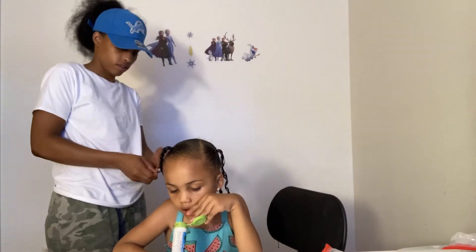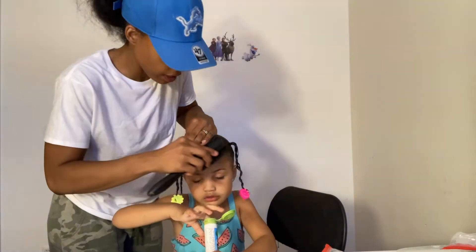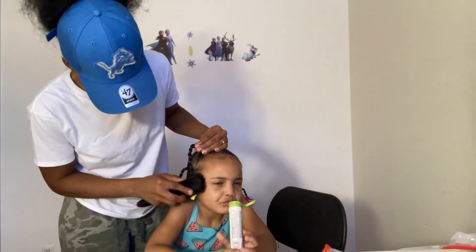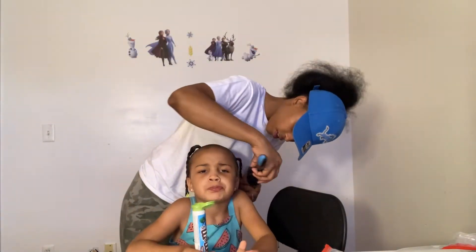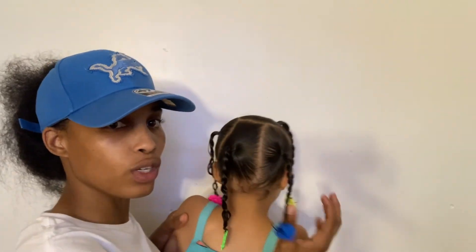All right guys, that's the end of this hairstyle — quick and easy. Hey guys, I hope you enjoyed this video. This toddler hairstyle was quick and easy, it only took five to ten minutes. So if you've got a toddler, look, you're going to do this style. You put the one up front, then turn around slowly, and you've got two in the back, one on the side right here on the side.